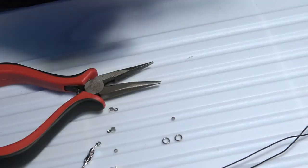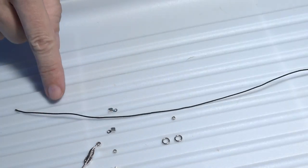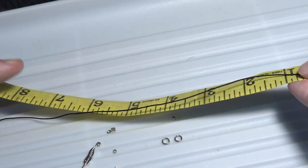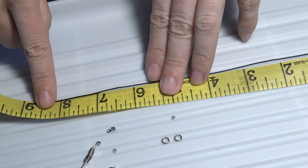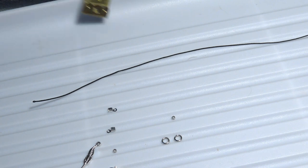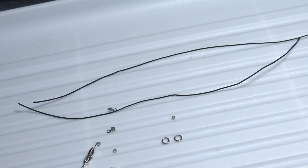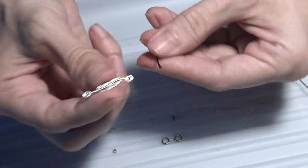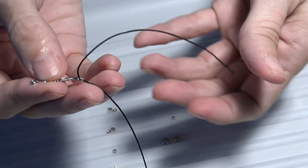Now let's begin by measuring the length of our cords. I have two nylon cords and they have a length of about 9 inches, which is about 23 cm. So I will use two pieces of nylon cord of around 9 inches each. The first step will be to take the ornament — the connector — and put the nylon cord through the connector.